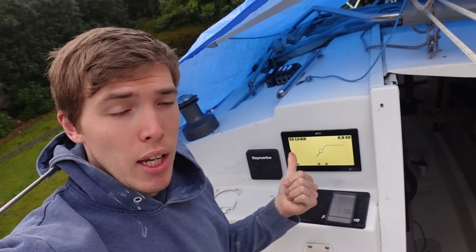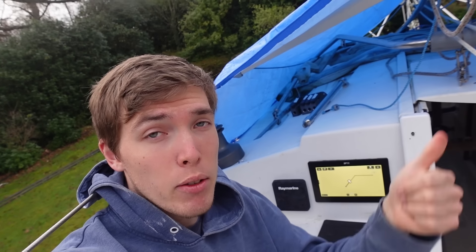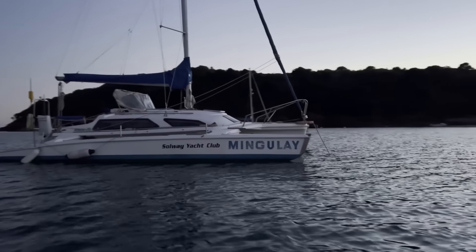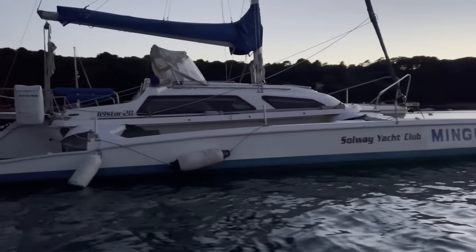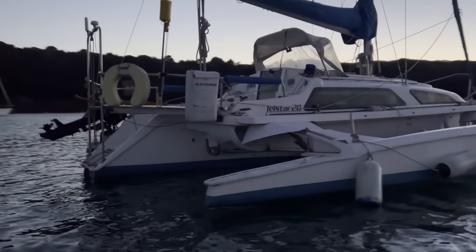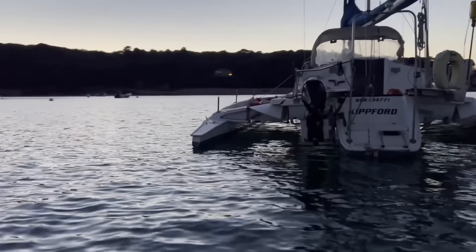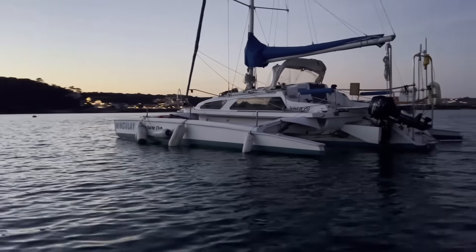Now that we have the plotter working and the whole Raymarine system on, the only thing left to do is hook up the wind vane, and to do that I'm going to have to put the mast up. So you will see me next when I decide to put the mast up. That's it for this episode — I hope the breakdown of the Raymarine network helps some of you out with your upcoming projects this winter, as I can understand how daunting it can be. Big thanks to Raymarine for helping me out. Thanks for watching and I'll see you all in the next one.